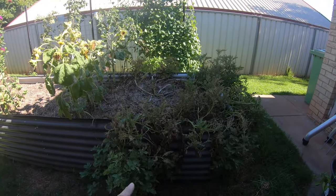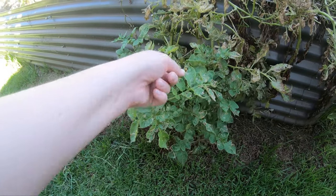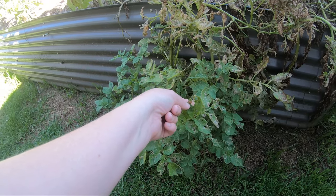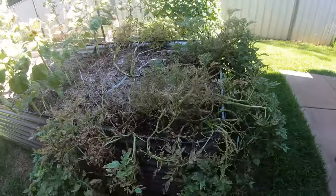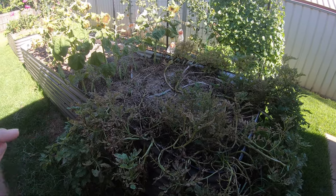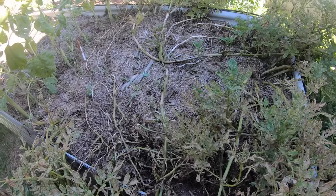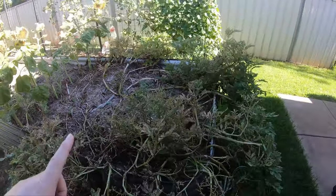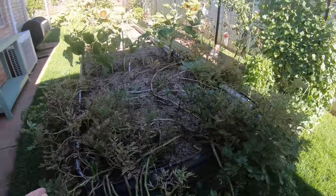Here are the potatoes down here looking pretty rough. You can see the leaves have been getting eaten — that's this little bug here, the 28-spotted lady beetle. She's been eating through the leaves and there's been heaps of them all over. I kind of just left it because I'm pretty sure these will be ready to harvest around about now. I forgot to write down when I planted them but I feel like it's been about three months, so I'm going to look at digging them up.